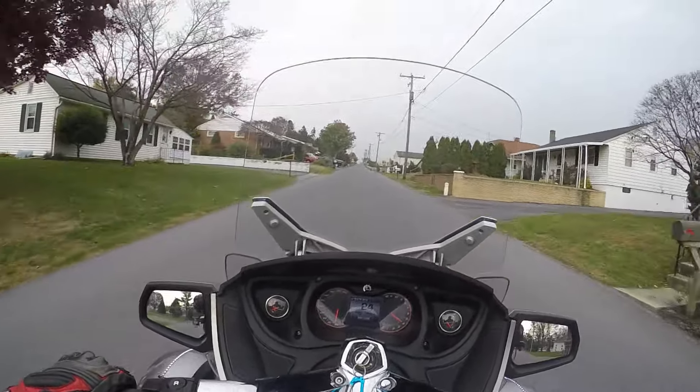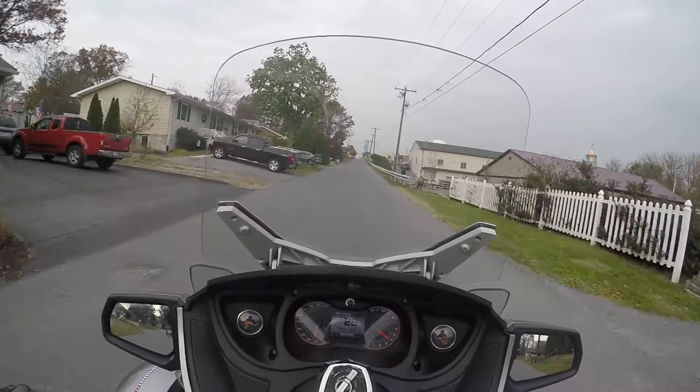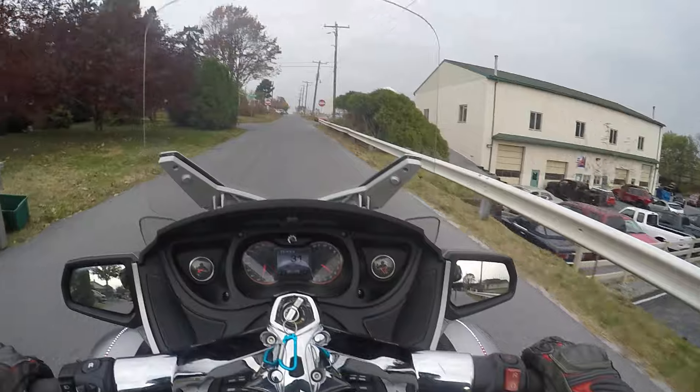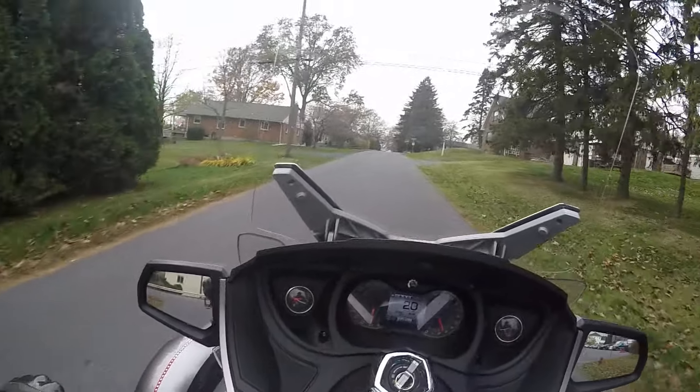If you've ever tried as hard as I have to two-wheel this thing, it's really hard to do — it just doesn't want to do it. These soft grips are pretty nice. These things are just really planted.